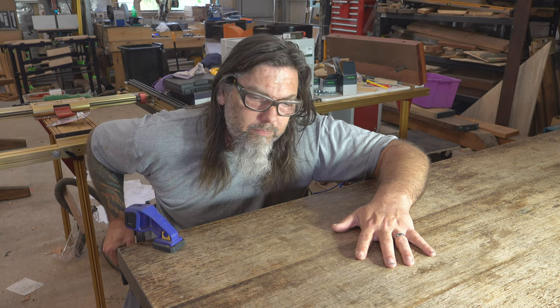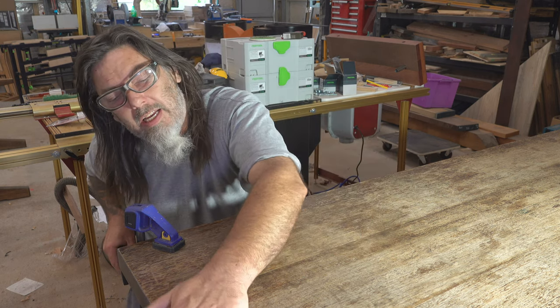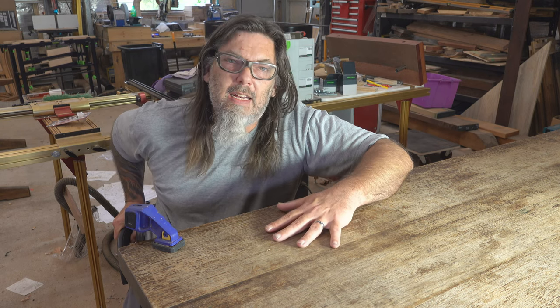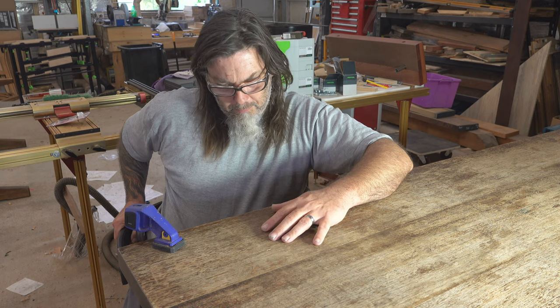It has had a finish in the past — I believe when it was new. That finish is pretty much toast. I could have sanded it all back to bare timber and then refinished it, which would have made it look somewhat new. But that's not the idea, which leads me to a number of options. The option I'm going for is, like I did on my workbench, a natural wax oil finish.